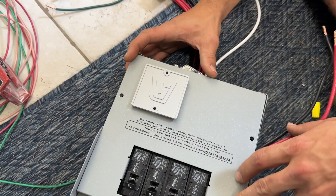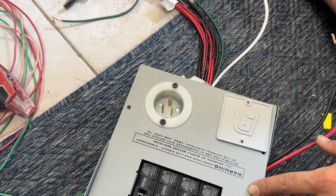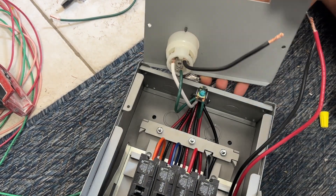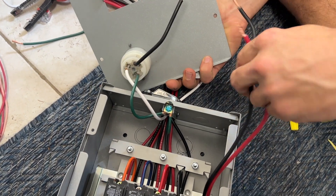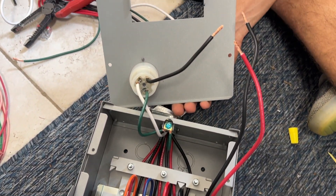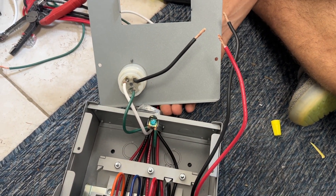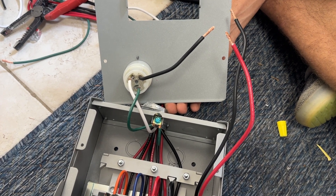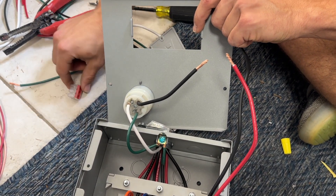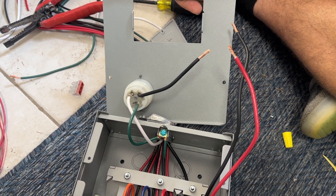The first step to configuring the transfer switch is to remove the two-inch square plate off the front and install the male receptacle. Then on the inside of the transfer switch, you connect it to the wiring for the breakers as well as the transfer switches up top. One little gotcha: these are pretty heavy-duty 10-gauge wires and they do not fit into the Wago connectors that came with the kit, so Zach stripped a little extra insulation and we're going to connect them with wire nuts instead.